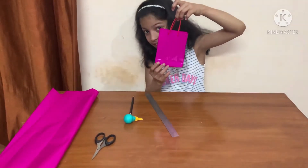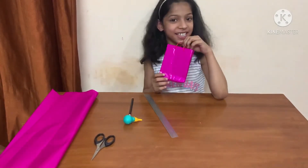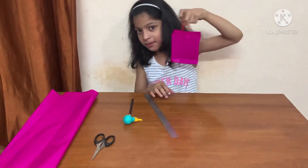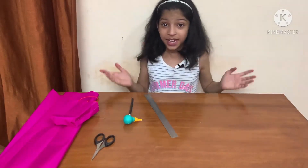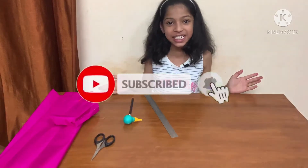Now the paper bag is ready. Isn't it looking pretty and easy to make? You can also make this and play with it. Thanks for watching this video. See you in the next video. Do subscribe, like, and share my channel. Bye-bye.